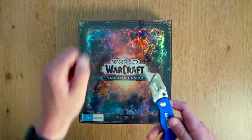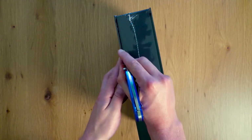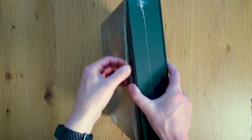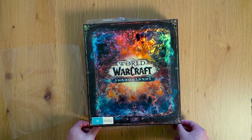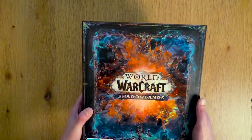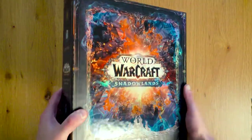Time to unbox it. Alright, the plastic's off. You can really appreciate the reflective coating on the front of this box — it's pretty cool. It kind of reminds me of Pokemon cards or something like that.